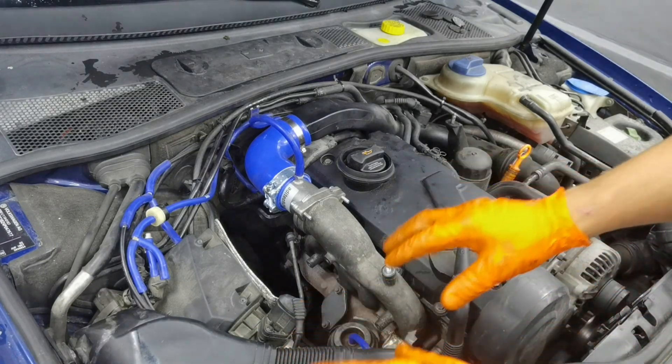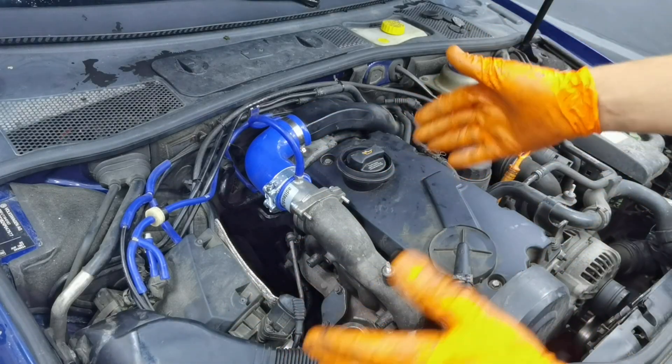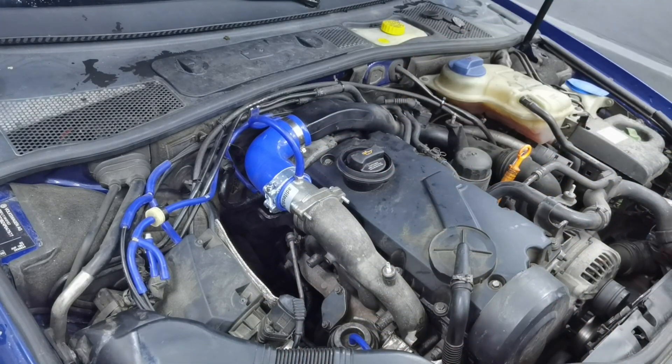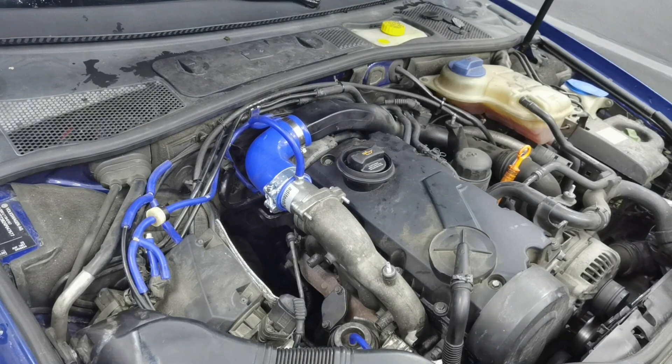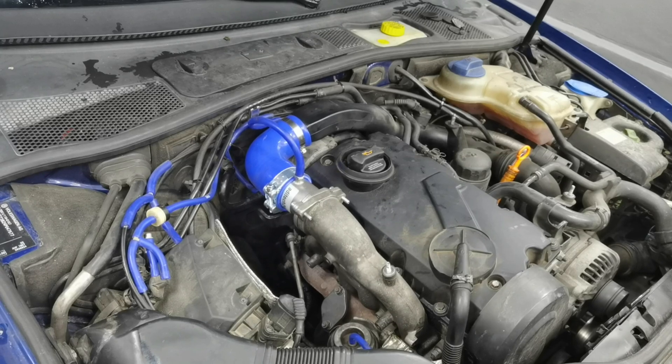As you can see, I'm done installing the new EGR delete kit on this engine. Everything is mounted perfectly, everything is where it's supposed to be. From here I will start the car up to see if everything is working correctly. After that I will show you how to do the software delete using VCDS on this engine.